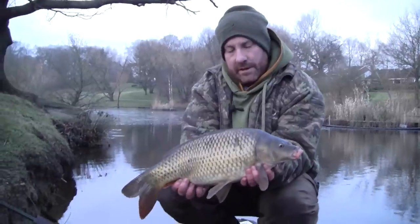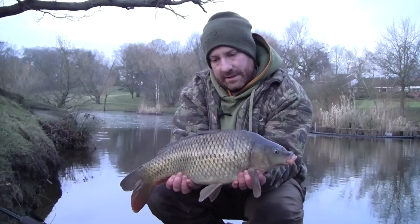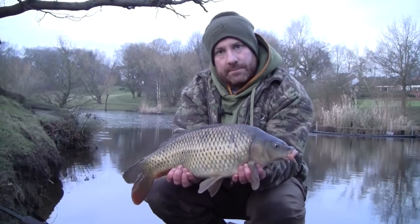This rounds off the trip lovely — three bites, three commons, from essentially a hole in the ice. Well pleased with this. Cheers.